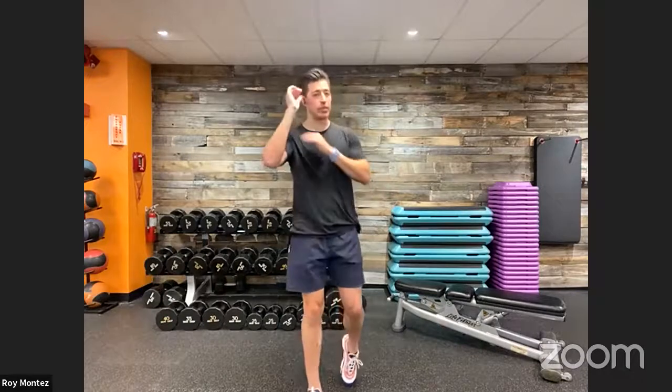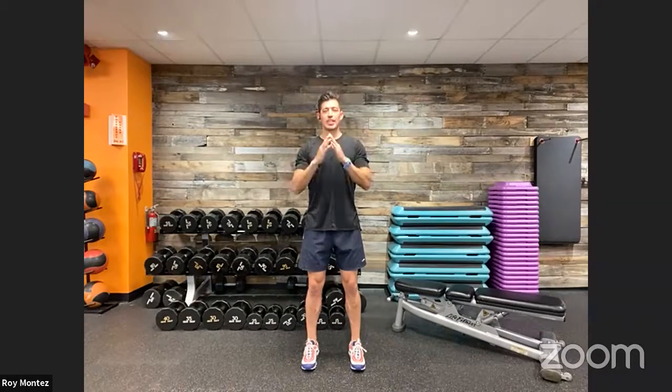Last and final movement — we have wide YTWs. We're going to do big Ys, big Ts, and big Ws. Feet shoulder-width apart, nice strong stance — always set ourselves up with a good solid foundation. Big Y up, thumbs facing the back of the room. Back to center. Big T — thumbs facing back, squeezing those shoulder blades together. Big W. Really feeling that stretch in the shoulders, shoulder blades, and traps. Get settled in, grab that towel and water, and then we will get ready to work.